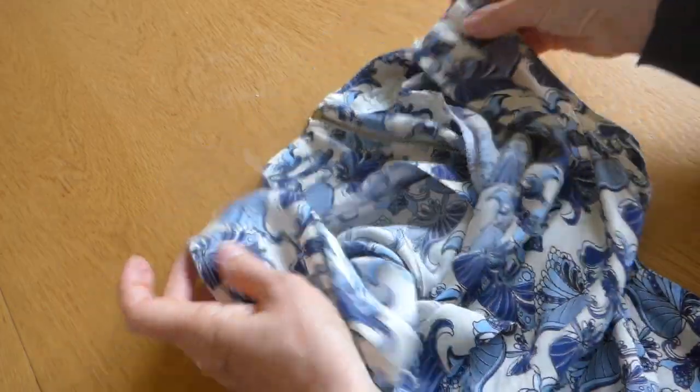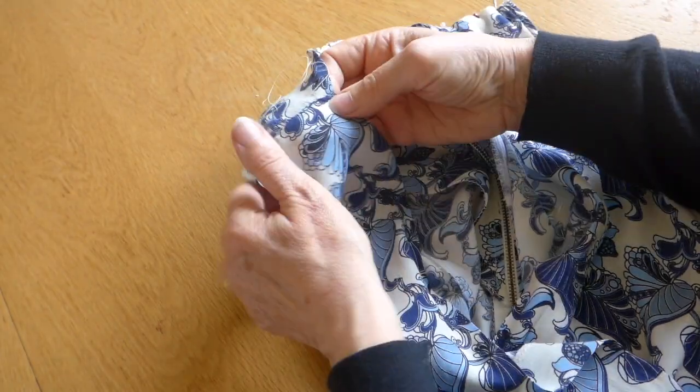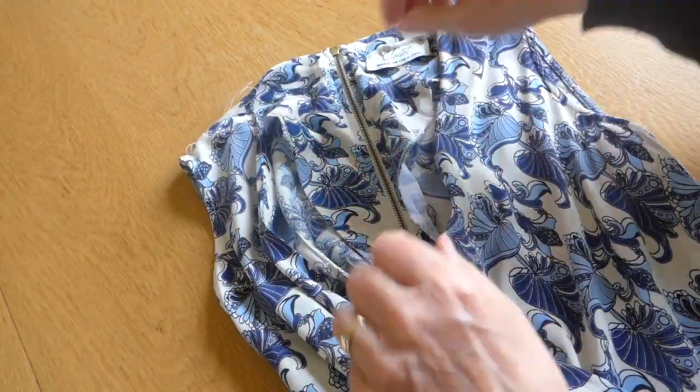Now, try it on. Check that everything is right. And you will find then that your dress will no longer gape.